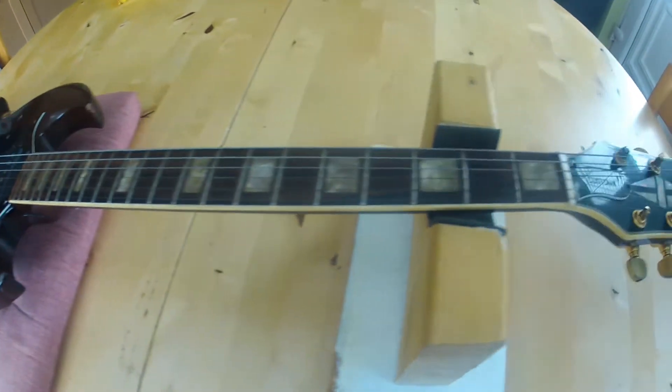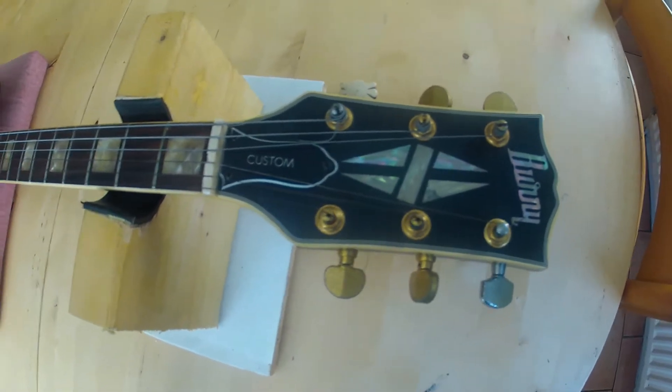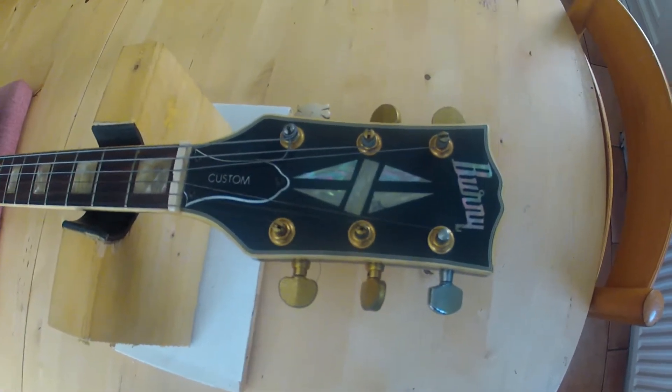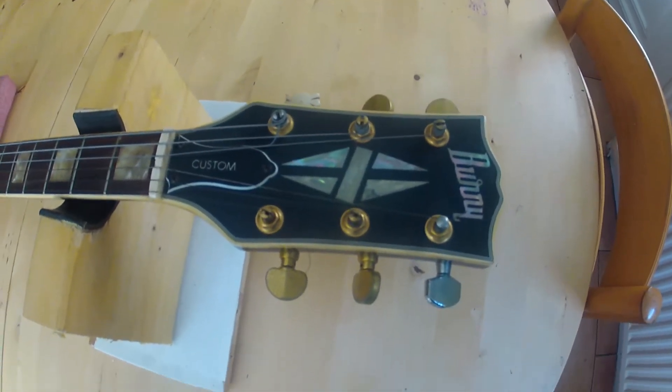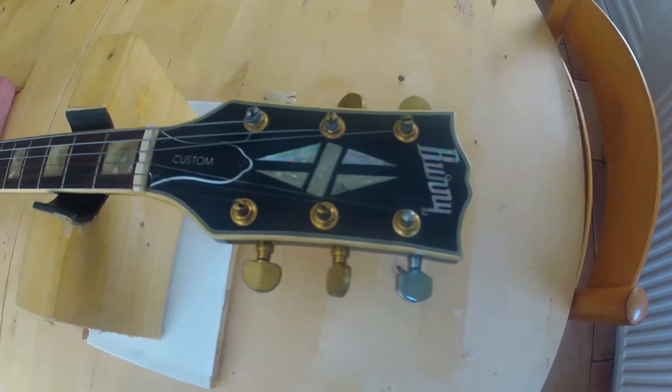This is an early 70s Burney. This is in the 1973 catalogue as a FSG40, which I think is probably the lowest model in the whole catalogue, but it's quite a nice guitar.